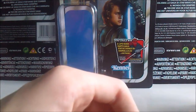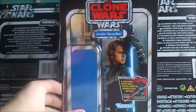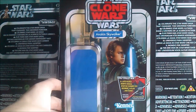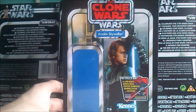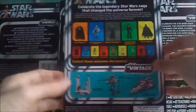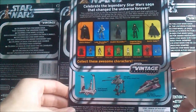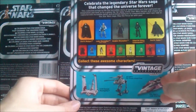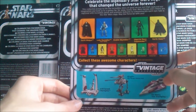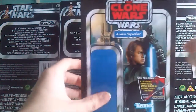One last thing before ending the review: the packaging. It is the Vintage Collection styled packaging and it looks great. There's a decent image of Hayden Christensen, photoshopped onto an Anakin Skywalker Clone Wars styled body. You have the usual stuff — the rest of the wave's figures and vehicles. It's quite a mixed wave, with Phantom Menace figures, deleted scene figures, and the Darth Malgus wave.